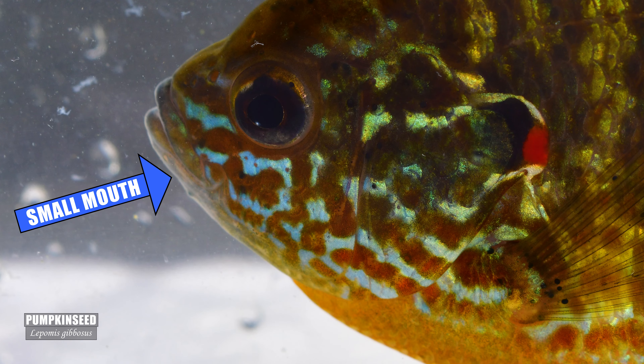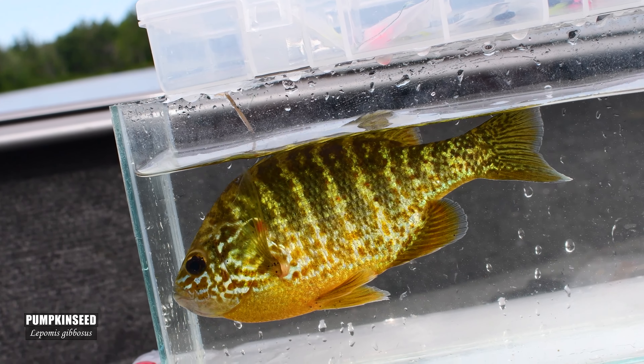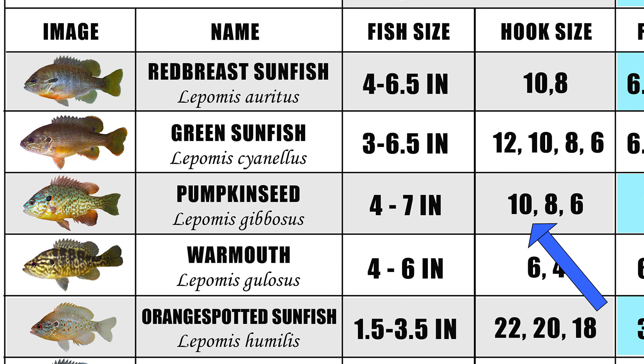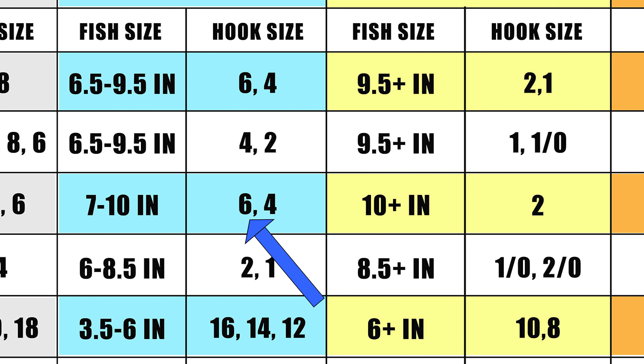The pumpkinseed has a small mouth and most populations actually have fairly small adults, so a number 10 is best to start with, but a number 6 will still be able to land you those PB pumpkinseed.